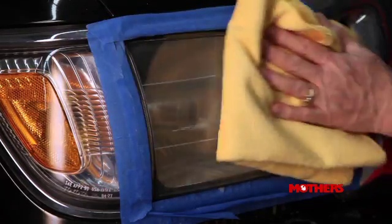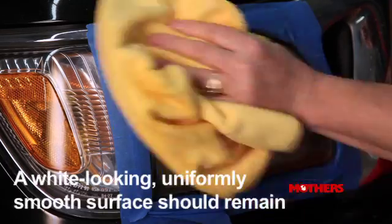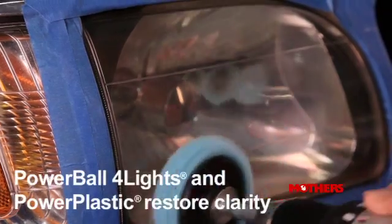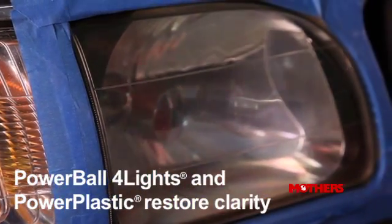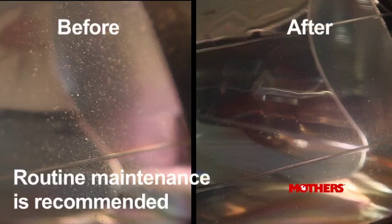Dry the lens with a soft microfiber or terrycloth towel. You should be left with a white-looking, uniformly smooth surface. Repeat the standard Powerball for Lights polishing process, then stand back and admire your newly restored crystal-clear lens. Monthly applications of the polish by hand or with the Powerball for Lights will help maintain and protect your lenses.